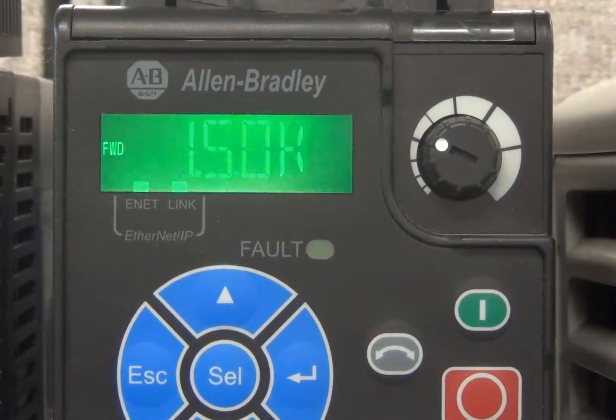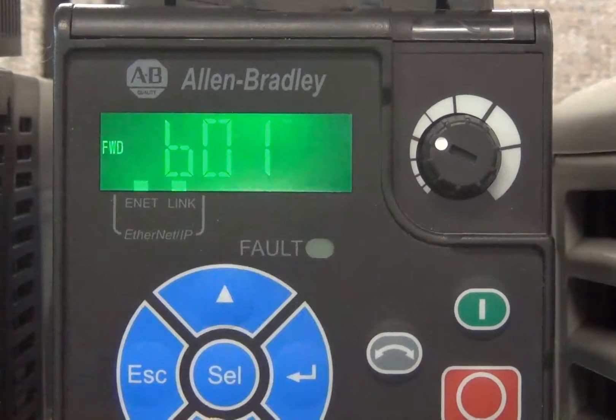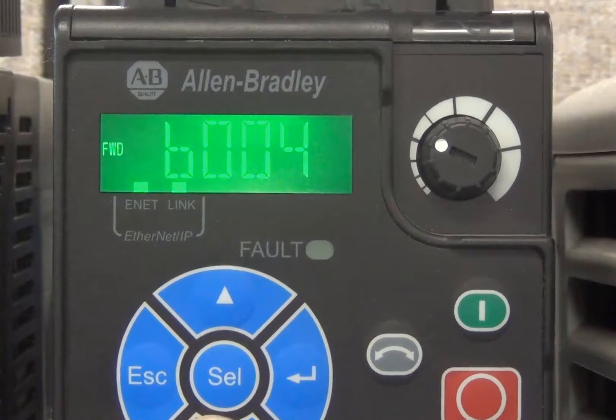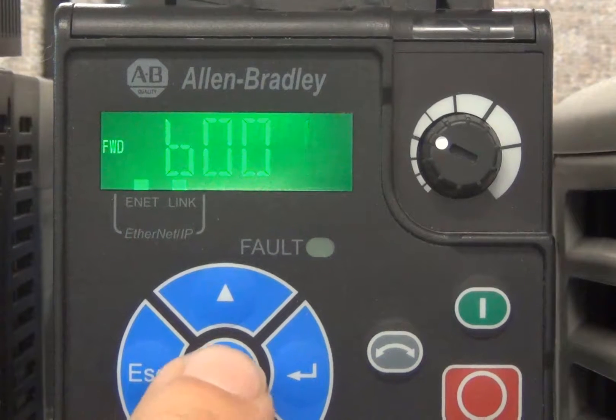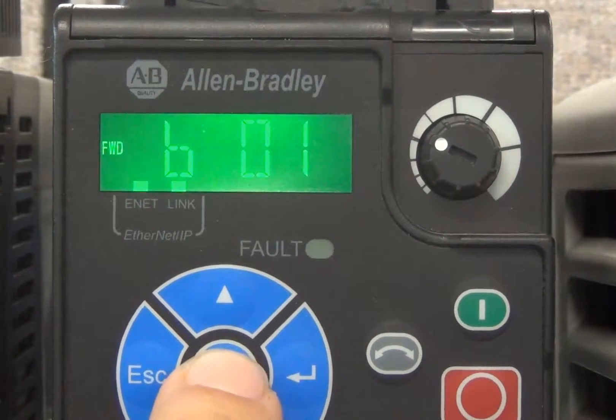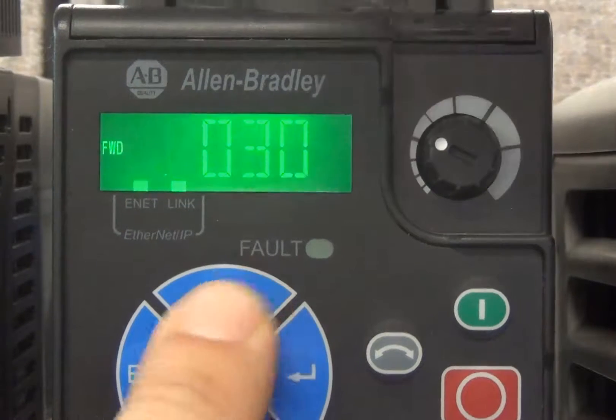When the drive initially powers up, it displays the last viewed parameter value. To exit the parameter value level to the parameter selection level, press the ESC key. The display now shows the parameter selection level and the parameter number that was just viewed, with the rightmost digit blinking. To navigate to another parameter within this group, press the UP or DOWN keys. Pressing SELECT will toggle through the three digits on the right. To change the parameter group, press ESC and then the UP and DOWN keys to pick the desired group.